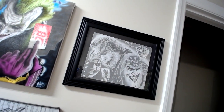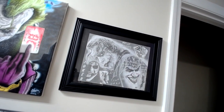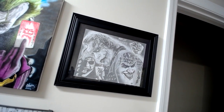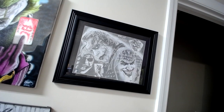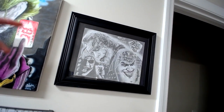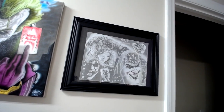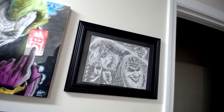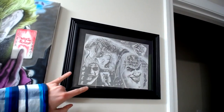Hopefully everybody's having a great day. I wanted to give you guys a little tour of some of the things I use, some of the things that work for me — a little show-and-tell of some of my artwork I've done in the past and some of the stuff I'm working on right now.